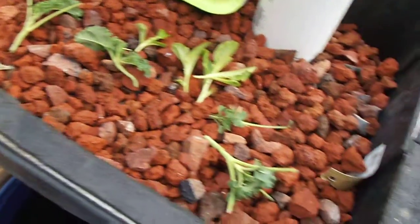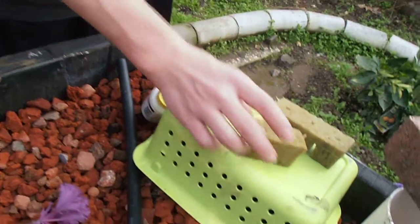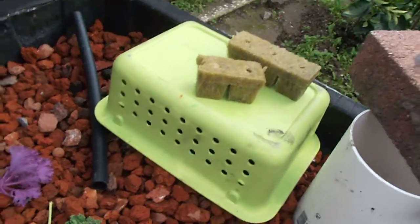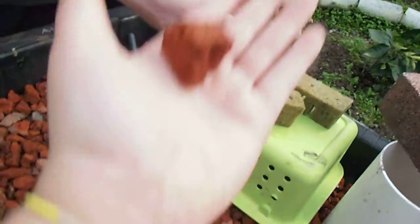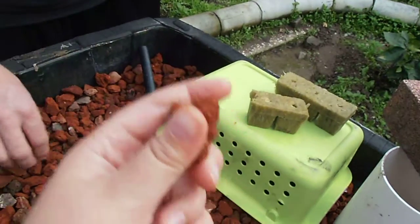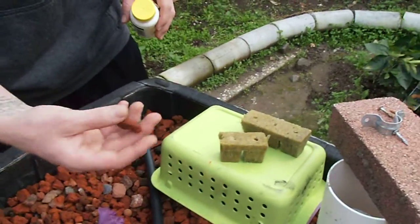What we have here is rock wool. These are what I use to do our seed starters. This red stuff — lava rock — is what she's trying to show you. What it does is it holds air and water, or nutrient film or solution.